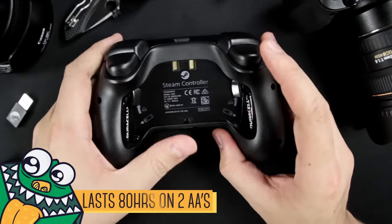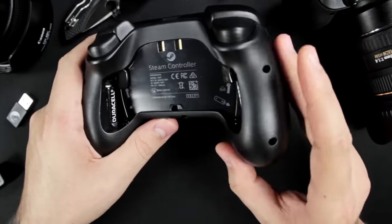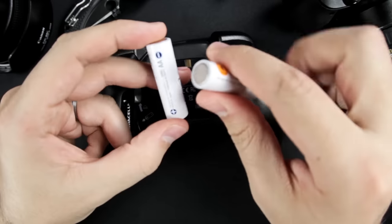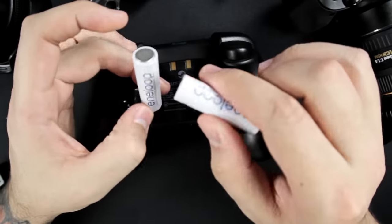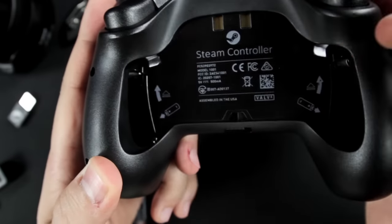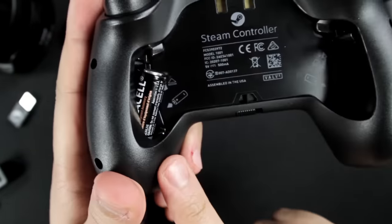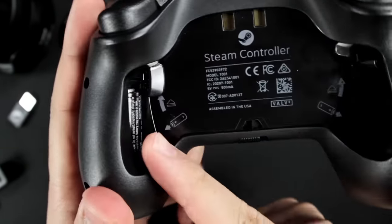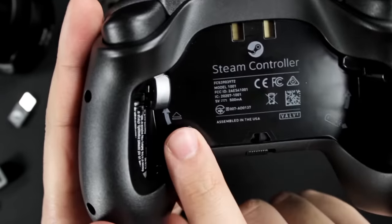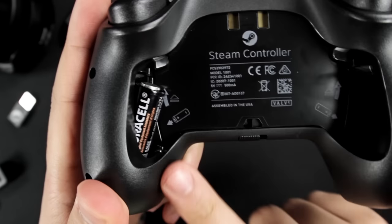I personally wish they had rechargeable batteries, but they had to change that to keep to that $50 price point. Nonetheless, it's not that big of a deal because you can always use rechargeable double As. The way the batteries go in is quite interesting — you just push the battery in from the bottom then the top and it locks into place. If you need to take them out, you just follow the diagram with this little ejection button by pushing it up with your thumb, and it pops right out.